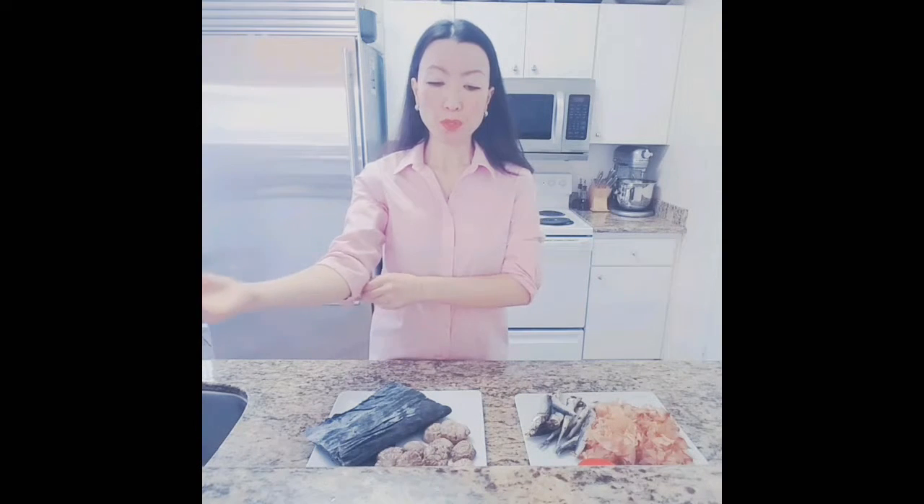Welcome to my kitchen. So today I would like to talk a little bit about dashi — how Japanese make broth or stock.